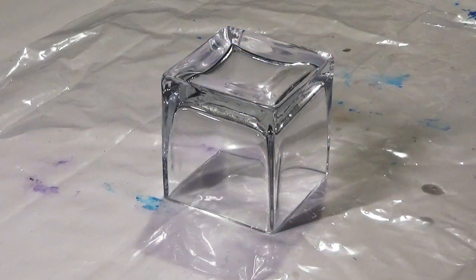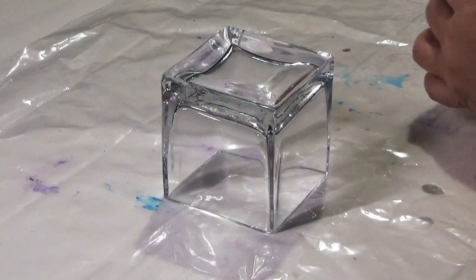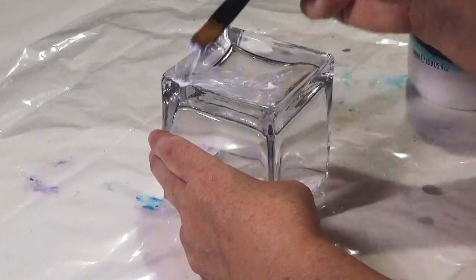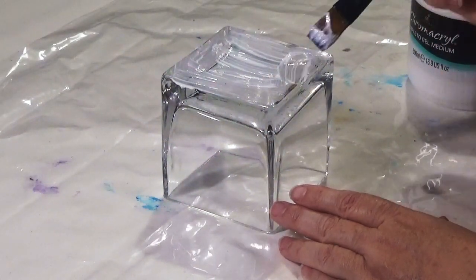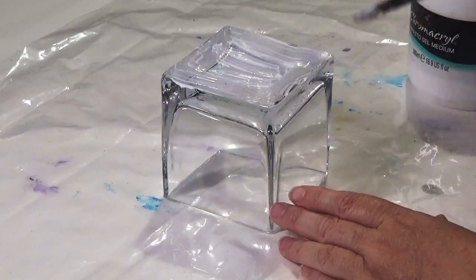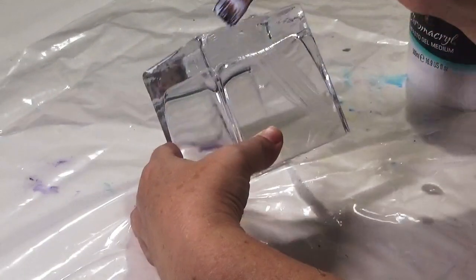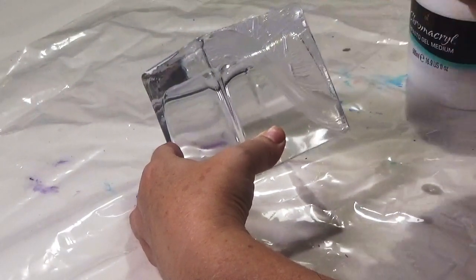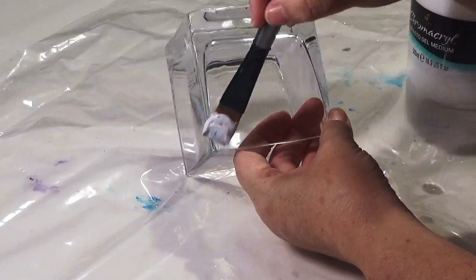To help the texture bond to the glass I'm using a gel medium, which I'm going to paint onto the glass to give it a little bit of extra tooth for the texture. I've used gel medium before on glass and it sticks really well. It also saves me having to sand the glass, especially as I'm going to have some of the glass still exposed and I don't want scratches on it. As you can see I'm just painting it on with a brush, giving it quite a generous layer in the areas where I want the texture to sit.